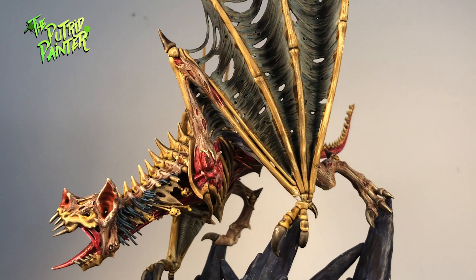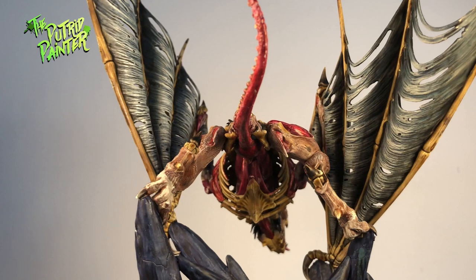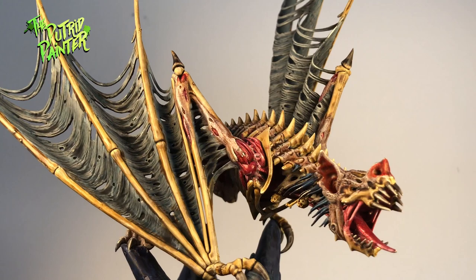Hello and welcome to my painting video. In this video I'll be painting a Terrorgeist. This huge undead bat is part of the Flesh Eater Courts and is also a monster that can be tamed in the Warcry game. This cool model was included in the start collecting box set which I purchased for my Warcry warband. It took me a while to figure out how to paint him because I didn't want to use the exact same color scheme of my ghouls — I wanted to make him stand out more. Let me show you how I painted this big bat.